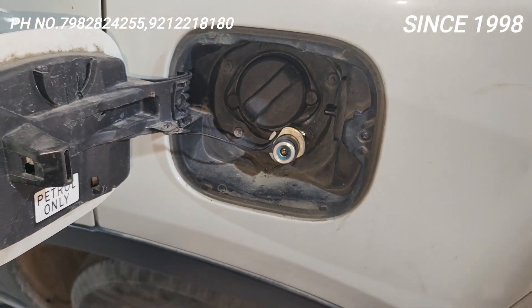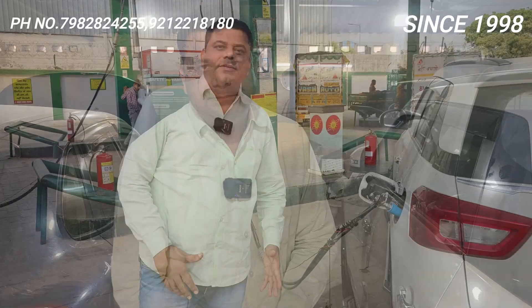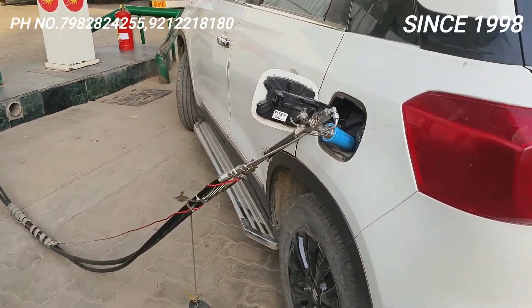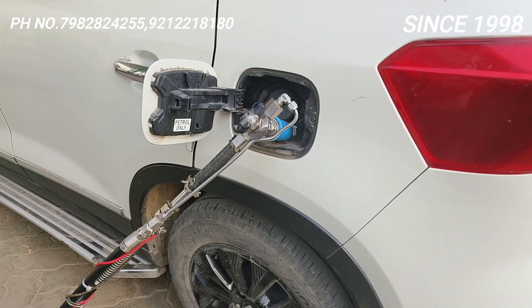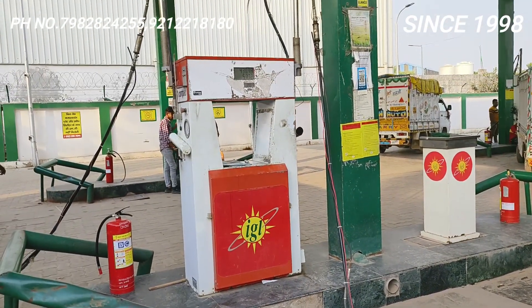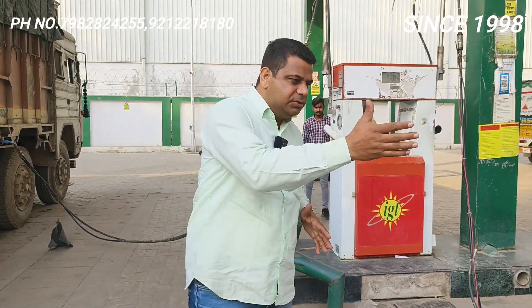I have given the filling both in the front and also on the side. This is the quality of Car Energy — we have been giving this for so many cars. Let's get the gas filled, do settings, and take a trial. The filling valve is made in Germany, same as Maruti company-fitted. The 12 kg cylinder is installed. Breeza is a very powerful car — even being 1500cc it gives 18-20 average in local, and on highway customers have reported 28-30-32 km/kg average.